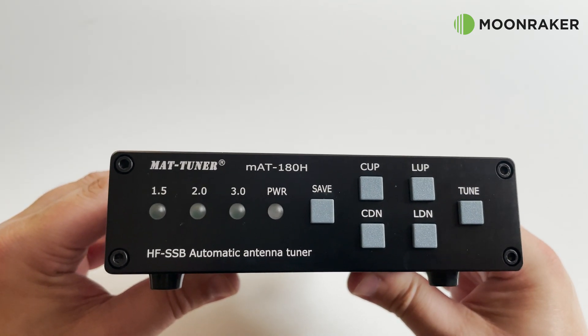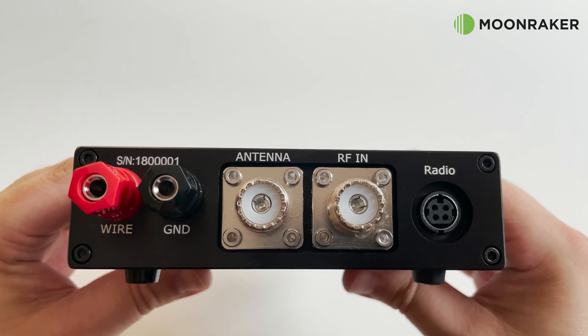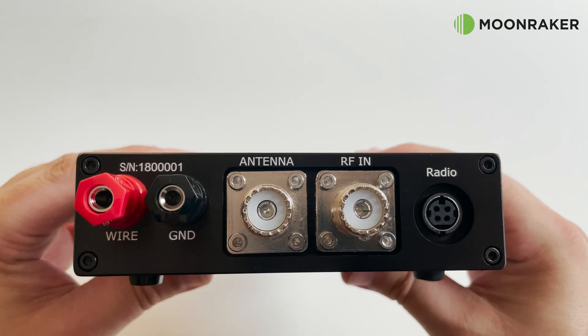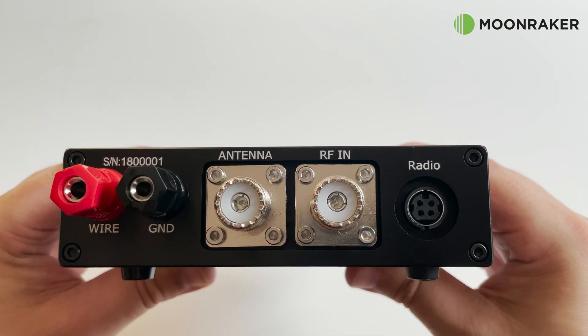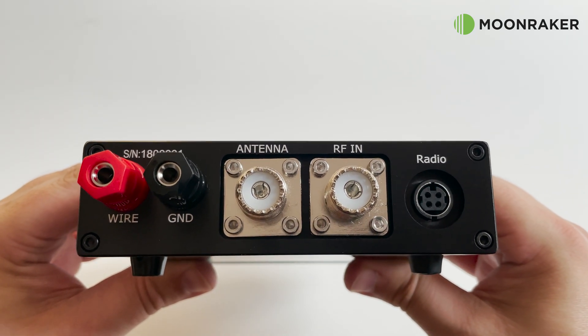The rear panel has standard SO-239 connections for your antenna and transceiver, along with the control cable socket. You'll also find a ground lug and a direct antenna connection lug for connecting wire antennas.